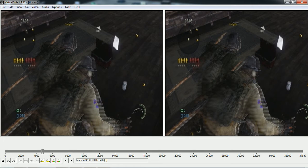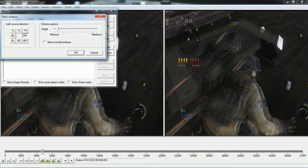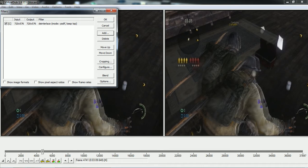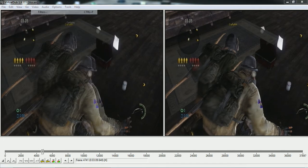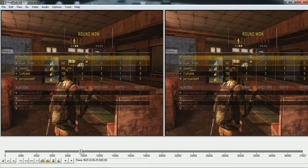So if your video looks like this — interlaced — you're going to want to first go to Video Filters and add Deinterlace. As you can see on the right-hand side it's deinterlaced, and on the left-hand side it's interlaced. You want it to look like the right-hand side. If yours is already deinterlaced, you don't need to do this and you can just delete it. But if yours has lines on it, then you have to do that.